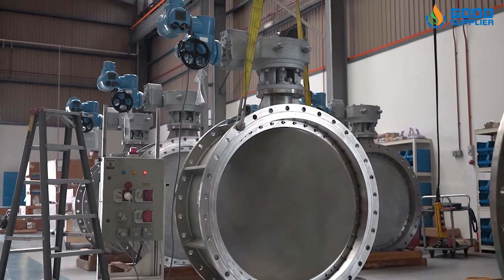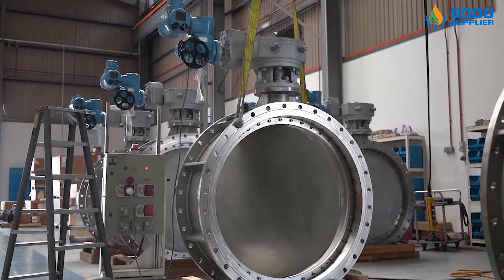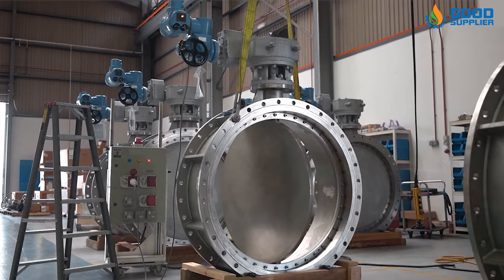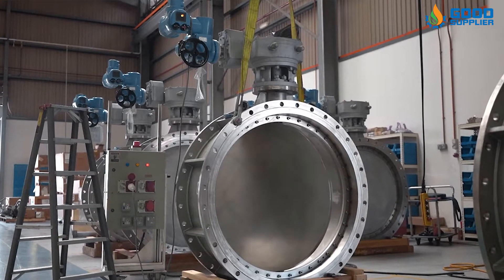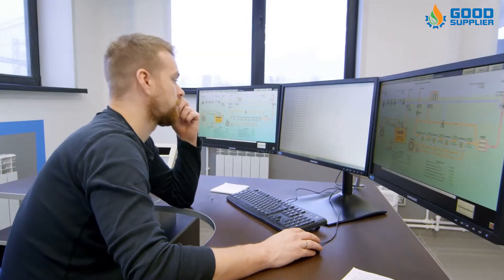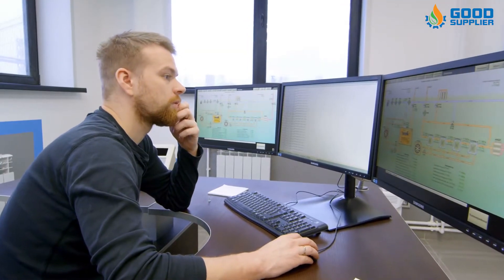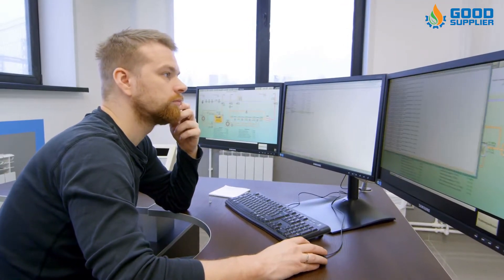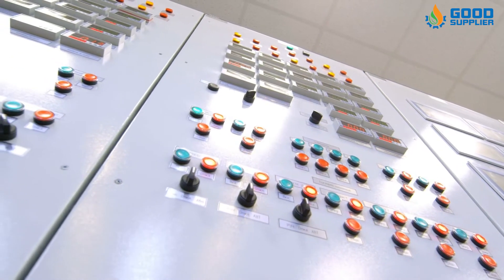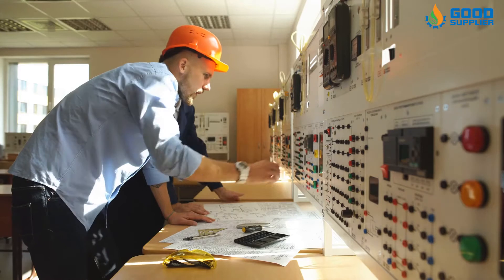Electric valve actuators respond to prompts through remote control or centralized process control systems, which makes them invaluable for managing systems that are hard to reach or spread across a large area. Process control systems can operate electric actuators from a centralized system to deliver scheduled and programmed commands, thereby allowing organizations to automate the system and improve reliability.